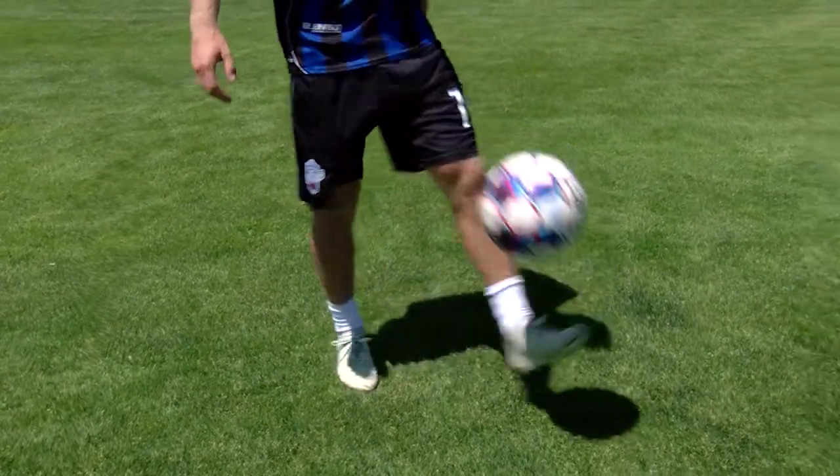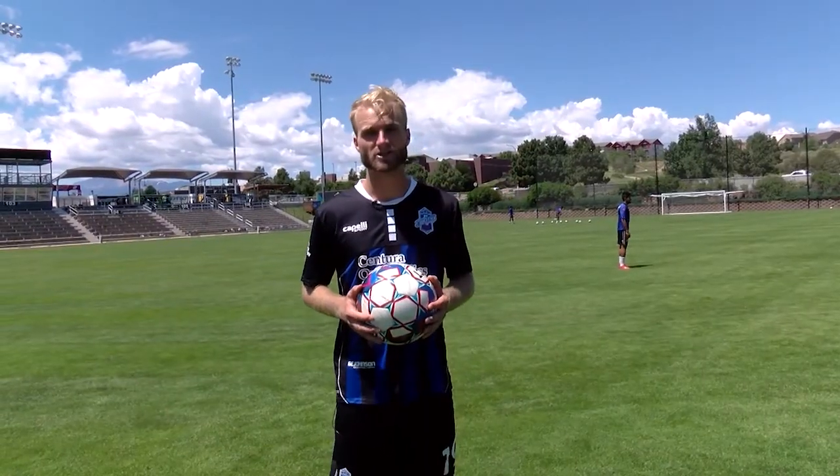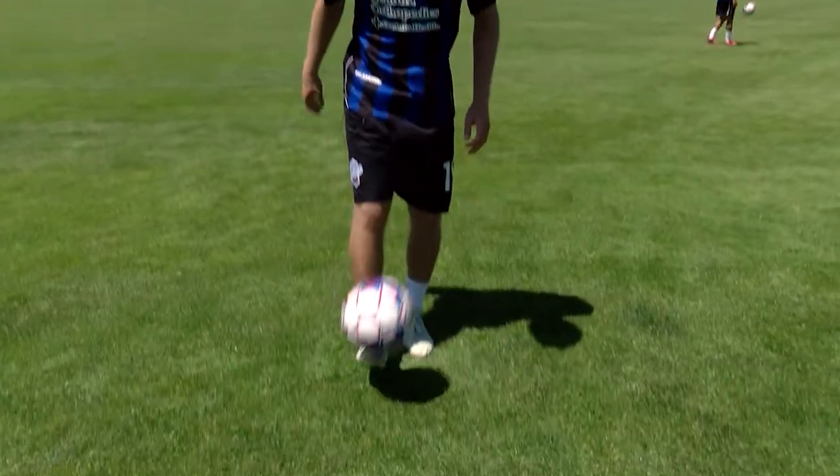For those of you who don't know, the around the world is a juggling trick. And it is key to learn how to juggle — that is step number one. Juggling below the knees, preferably.